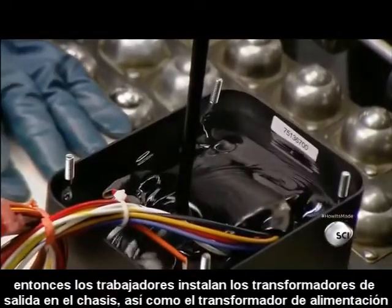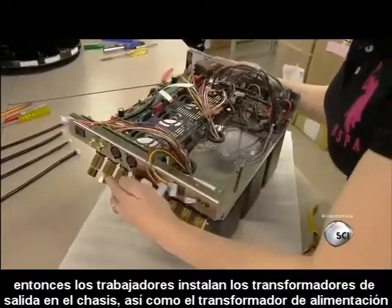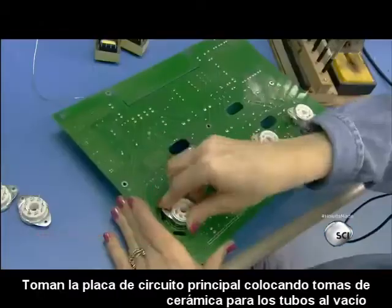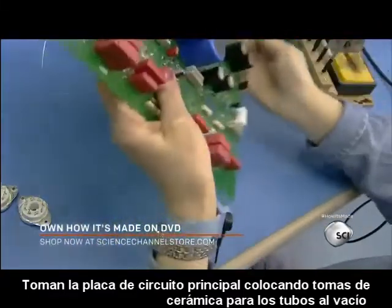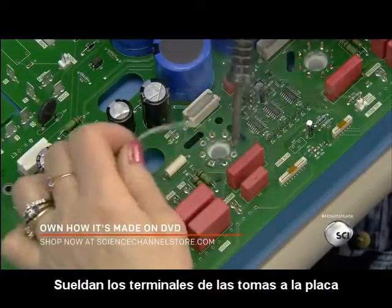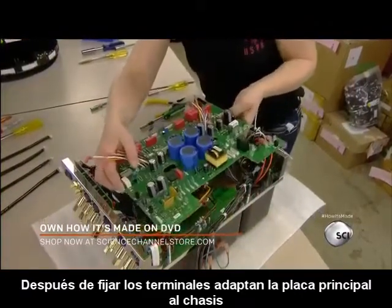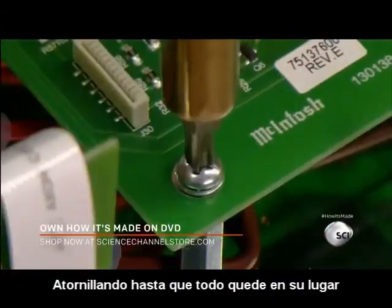Then workers install the two output transformers into the chassis, along with a third transformer to power the amp. They take the amp's main circuit board, plug in ceramic sockets for the vacuum tubes, and solder the socket's leads to the board. After feeding the transformer leads, they mount the main board in the chassis, screwing it to posts to hold it in place.